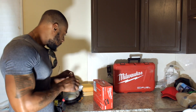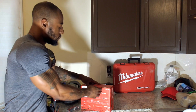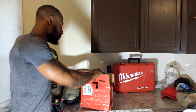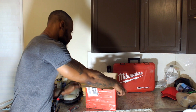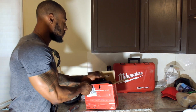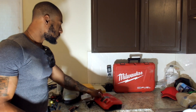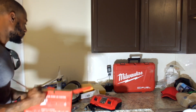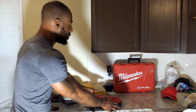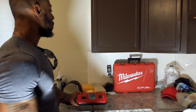I'm going to open it up. All right, there she is in all her glory — the dual bay rapid charger. It's quite a bit larger than the standard charger bay.